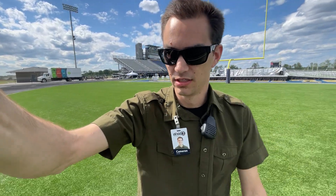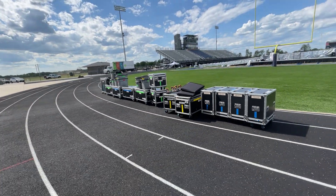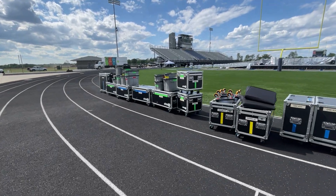Hey guys, it's Cameron. We just finished loading in out here on this football field and we're about to push the cases to the truck. They were all lined up here and I thought, if there was ever an opportunity to just kind of teach how we do this and why we do things, it is now.